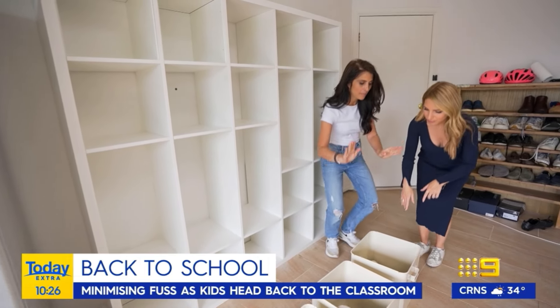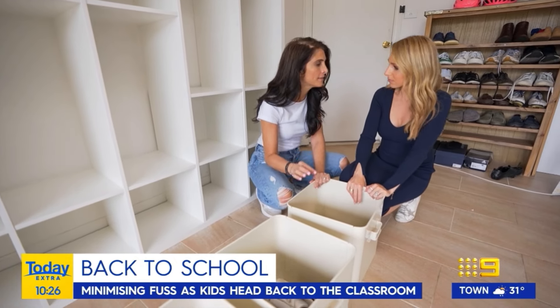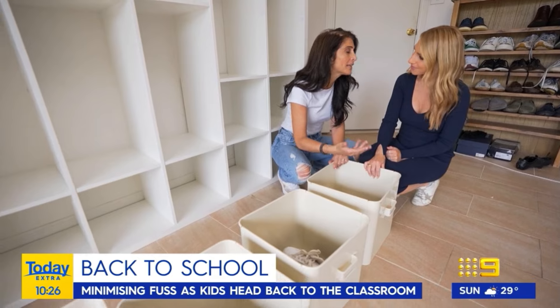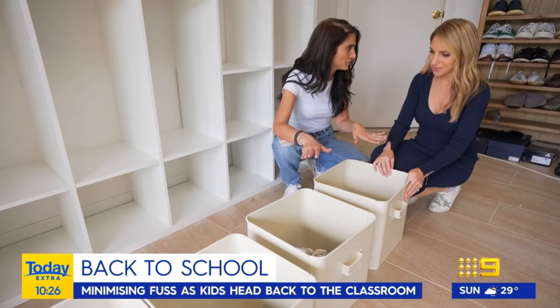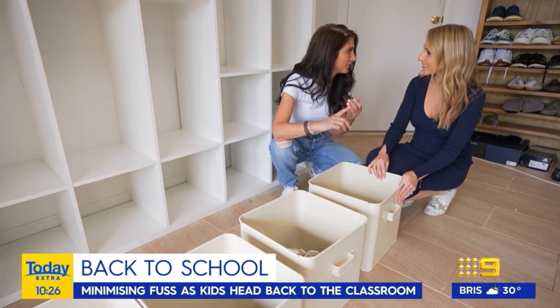So we're going to start with the shoes. The biggest thing when deciding on what inserts to use for shoes is you do not want to use anything made from material or basket, because things like shoes get wet. The shoes you're going to put in there are the fancy schmancy shoes — all you need in here are the school shoes, sneakers, and maybe a pair of flip-flops or sandals.